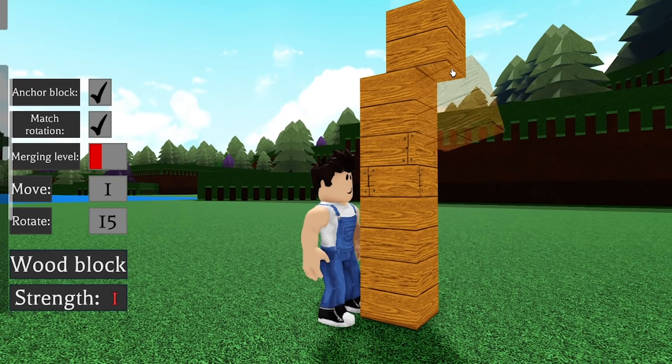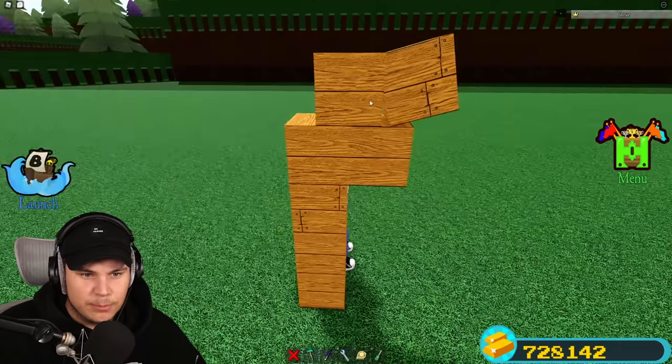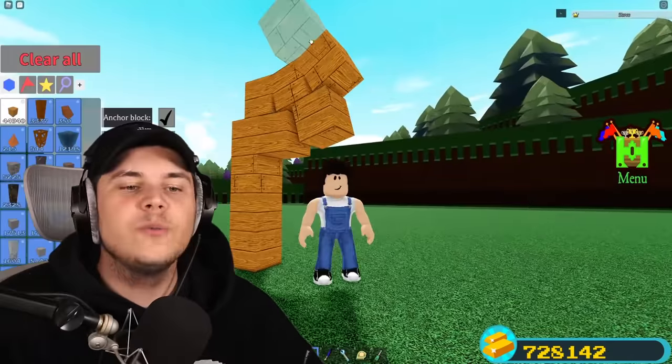I'm going to use this really age-old technique for making curves, where you place a block, place a block below, place a block, place a block below, place a block to rotate, place a block below. It's a very useful little way of doing this.